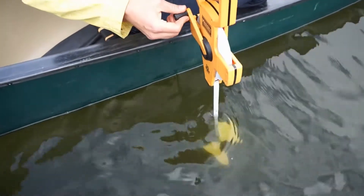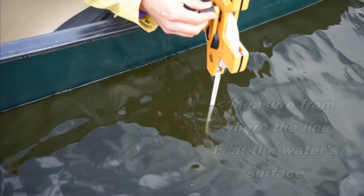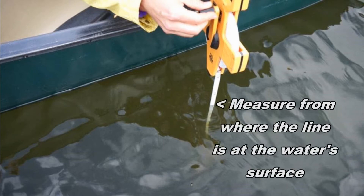You're going to lower the disc down as far as you can until you cannot see any part of the disc, and you're going to record that depth. So 1.4 meters — we'll mark that on the sampling record.